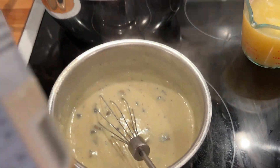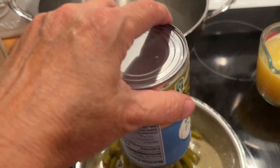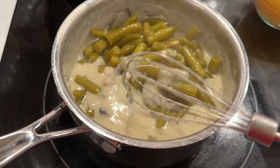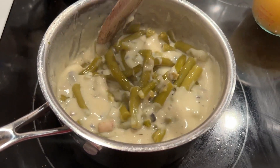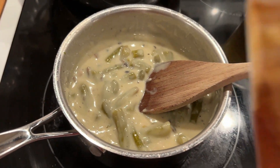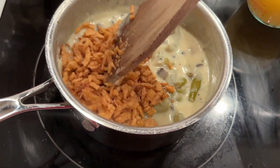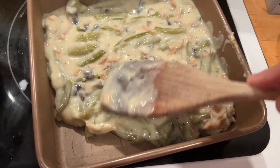Now I'm going to let that sit for a minute and add my green beans. You can use frozen ones but I needed to use up these canned ones. I rinsed mine really well before putting them in and drained them so they wouldn't add a lot of liquid to the soup mixture. I also like to add my french fried onions in the soup mix with the green beans.